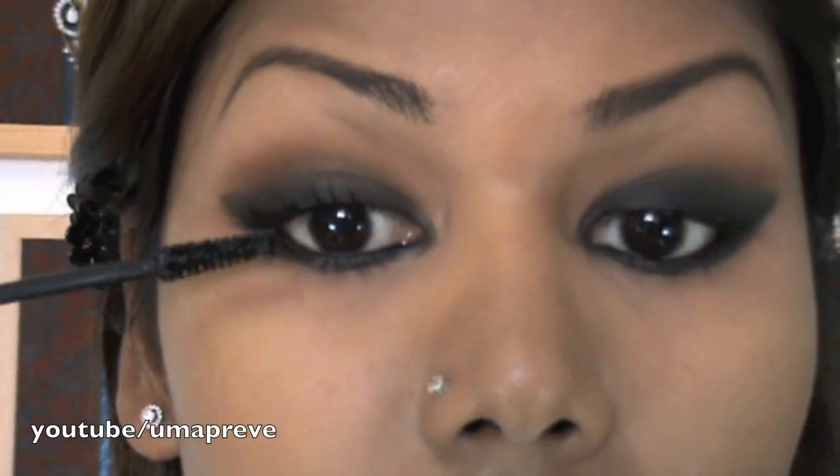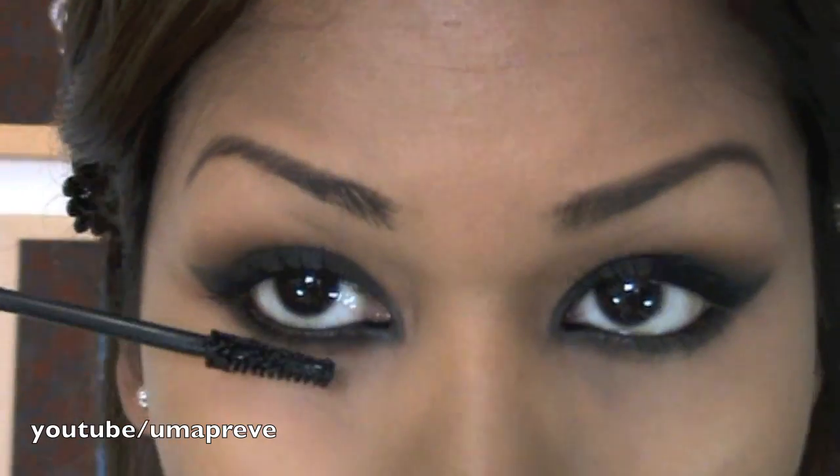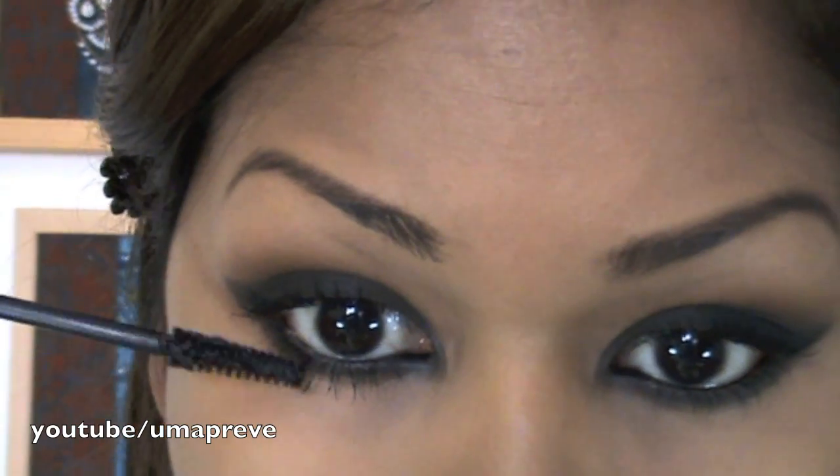Now put on some mascara — it would be best to apply two to three coats, or you may choose to apply false lashes at this point. Now contour your face.